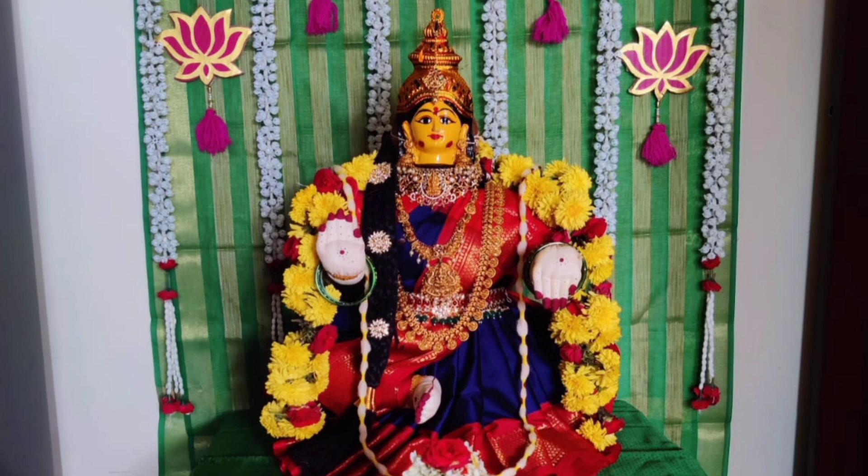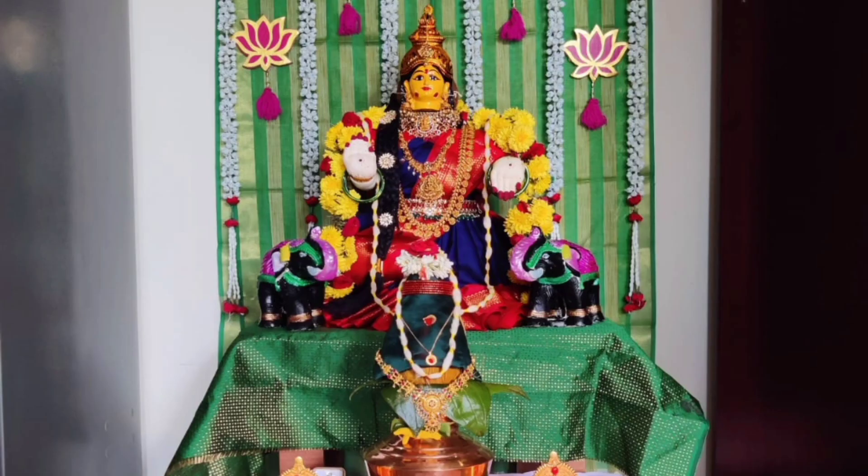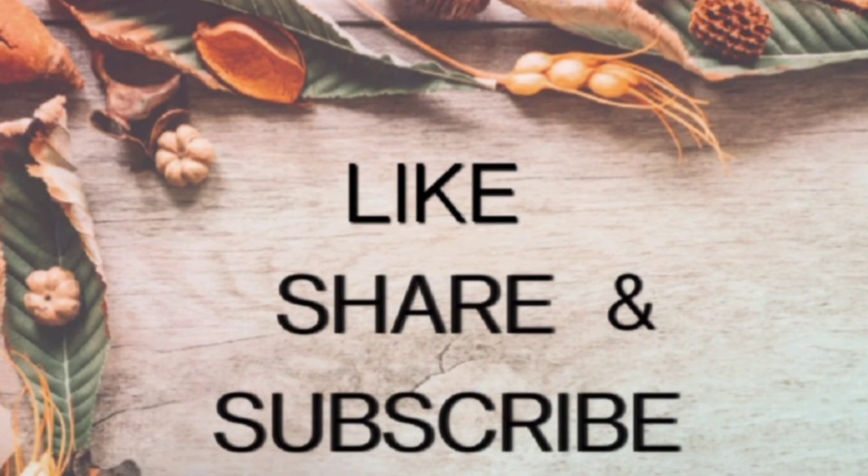If you like this video, please like it. If you have any friends or relatives, please share it. Subscribe to my channel. Bye bye for now.